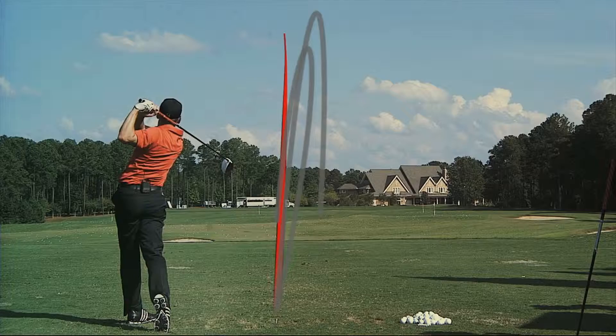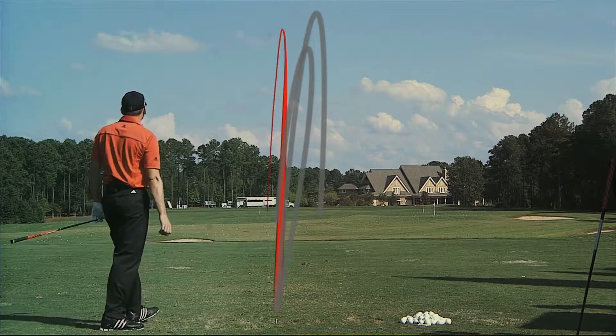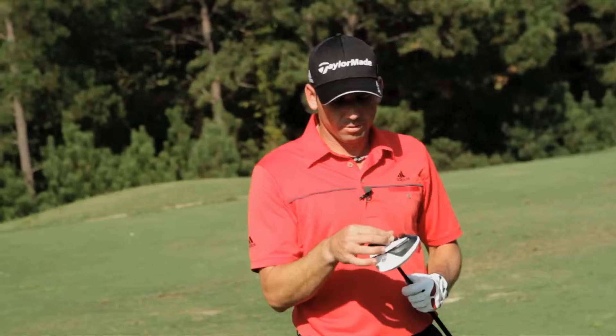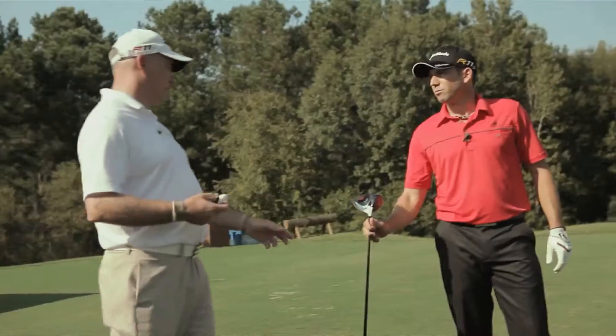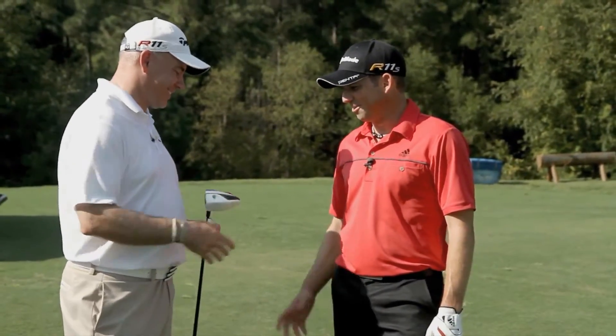That was better — that definitely felt better. Really good numbers there, Serge: 173 ball speed, that went to 312. That was nice. So it was up on average, probably three miles an hour versus your current one. Total distance, you're averaging about 309. That's pretty awesome — that's going to be fun to play with next year. Definitely will be.